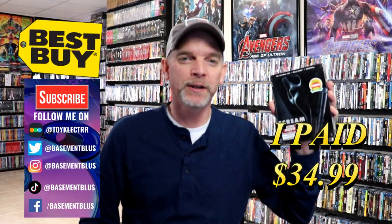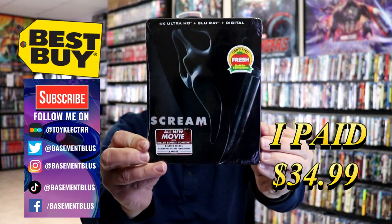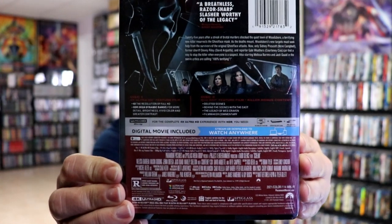So today I've received my order for Scream, the Best Buy Exclusive 4K Steelbook. Here's the front and here's the back. If you'd like to check out these special features, you can go ahead and pause and do so.